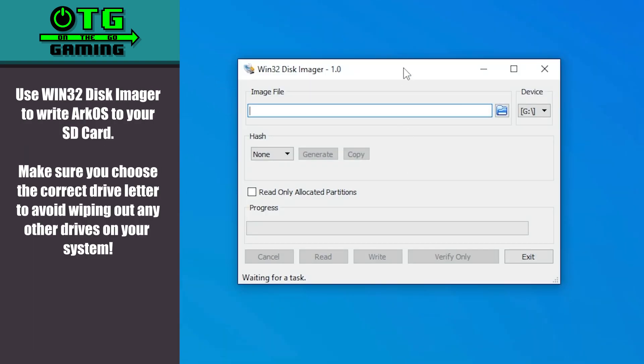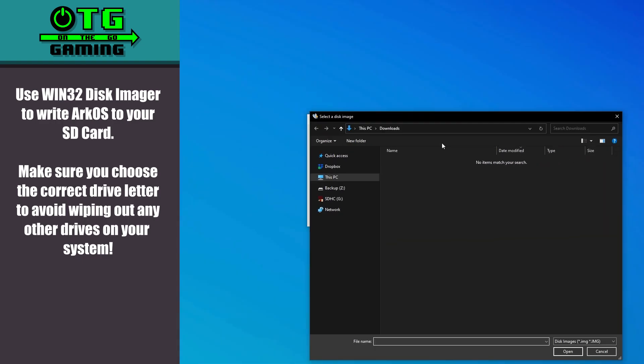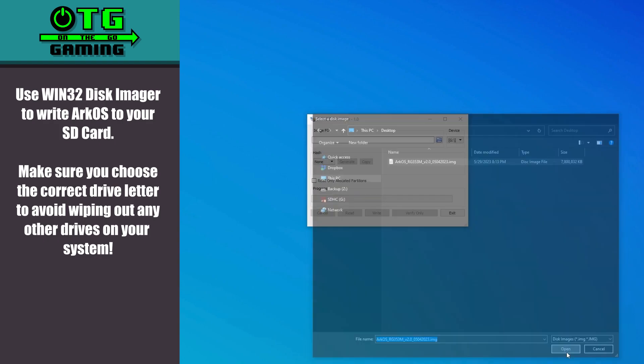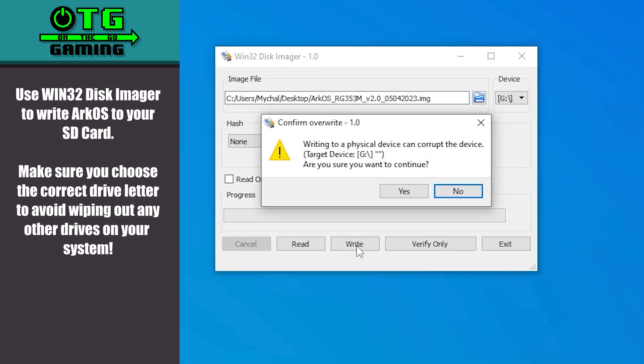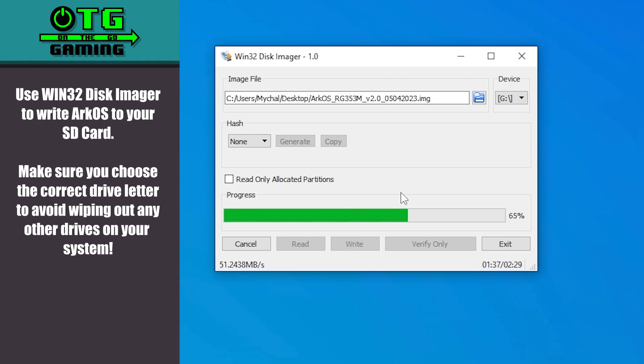Now I'll open Win32 Disk Imager, and again make sure you're writing to the correct drive letter so you don't lose any data. I'll click the folder icon, then navigate to the location of the ArcOS image file, select it, then click Write and Yes. This takes a couple of minutes so I'm going to fast forward through.